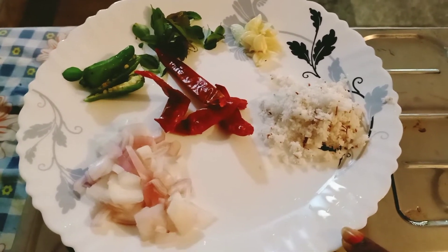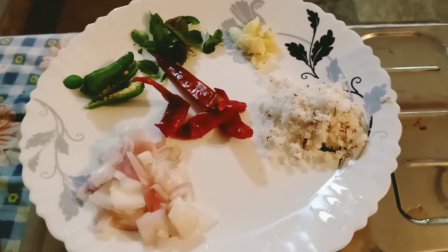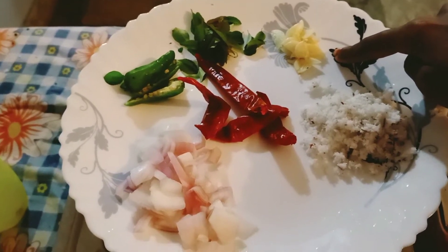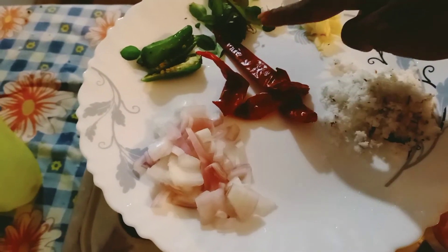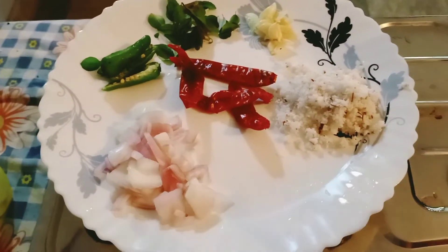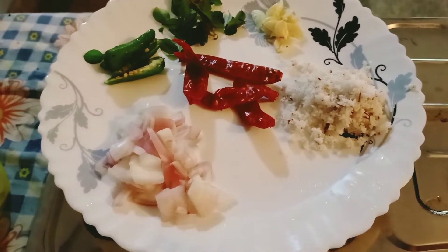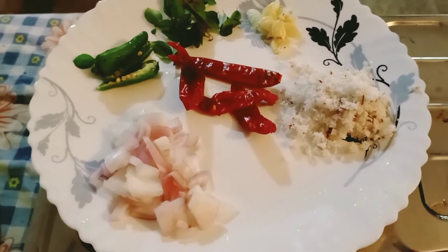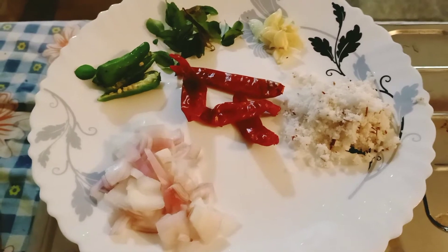I will make it easy to cook. This is the recipe for 120g. Let's cook it.